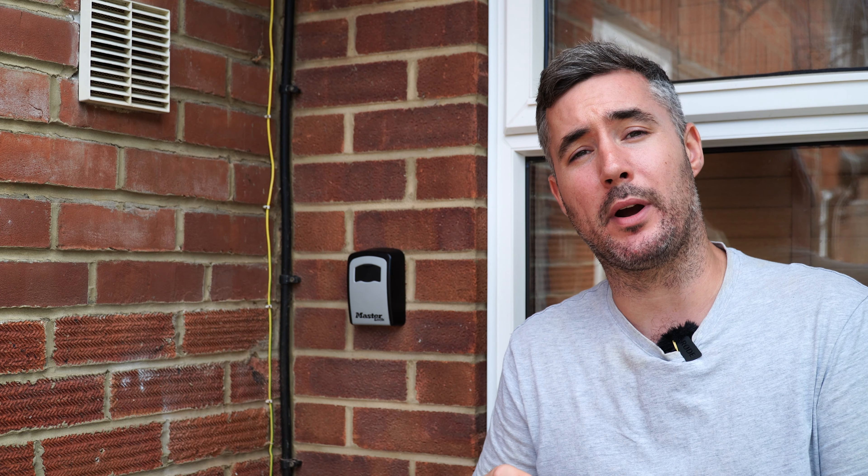Hey there, I'm James and in this video I'm going to answer the age-old question: do you drill into the brick or do you drill into the mortar? Everyone has their own opinion on this, but I'm going to give you my top three reasons why 99% of the time you should be drilling into the brick and not the mortar.